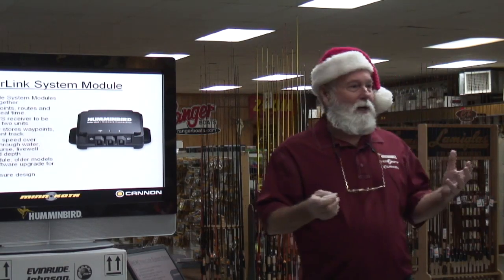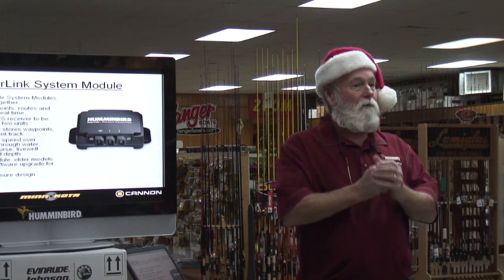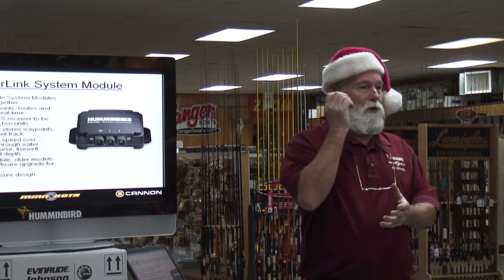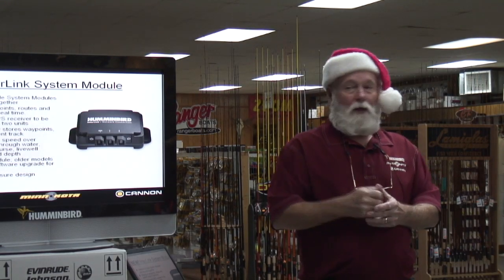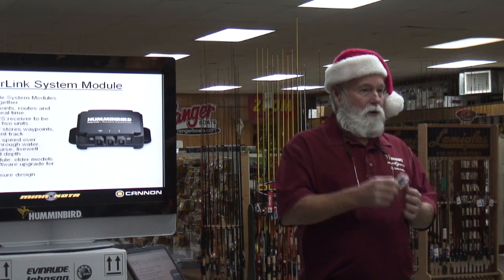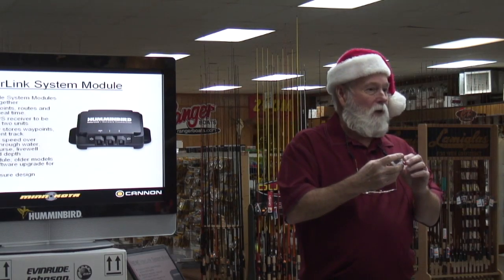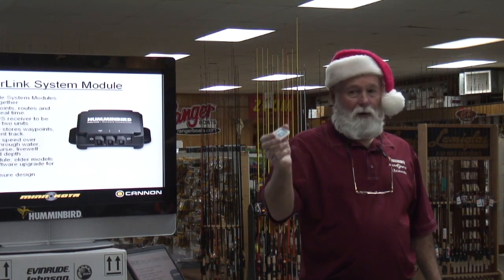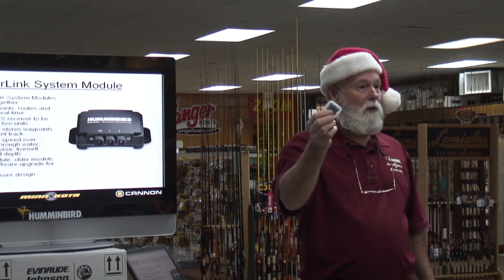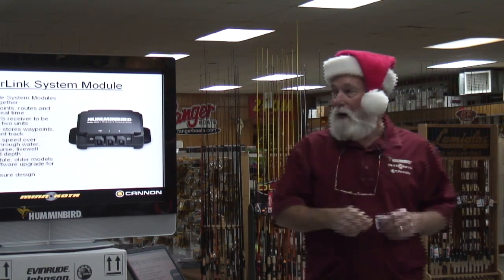If you and your buddy want to share information or you're changing boats — if you've got a Lowrance and you buy a Humminbird and you want to keep those waypoints — I'll show you where you go to Humminbird PC. They're just two different languages. When you download them and convert them to Humminbird, you're not erasing them. You'll still have your Lowrance waypoints in their format and the Humminbird ones in our format — so you're not ever losing anything, you're just making a copy.